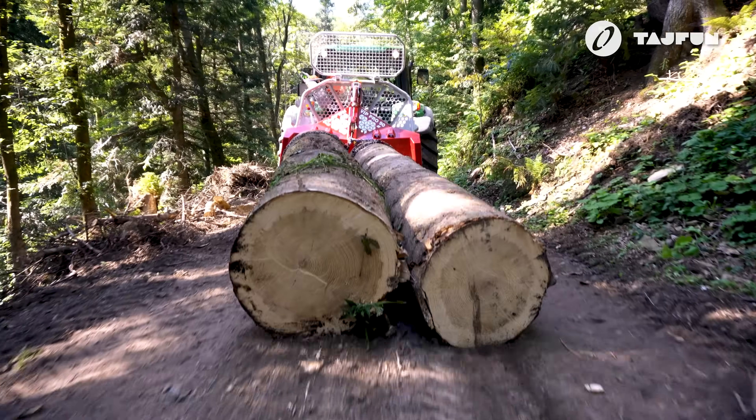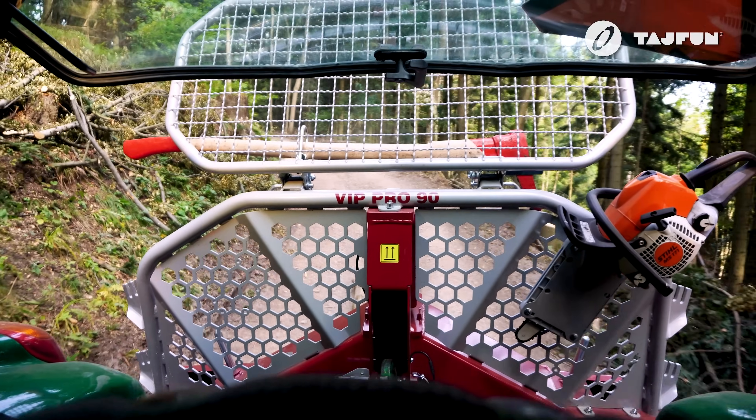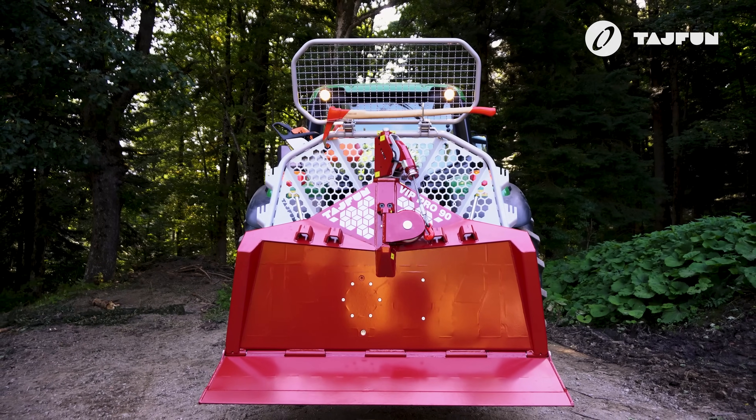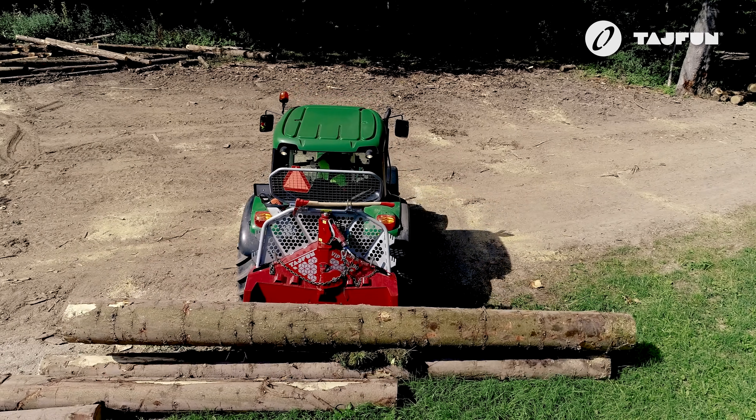The shape of the protection shield together with side limiters prevents logs from slipping during transport. The protective net ensures maximum protection of the tractor but still allows good visibility and transparency when operating from the tractor.